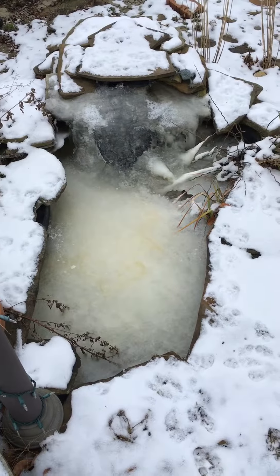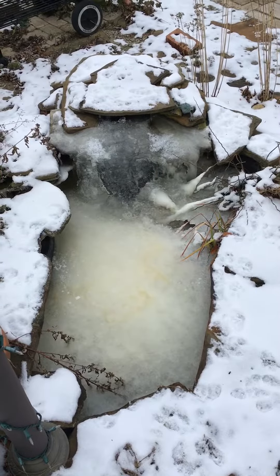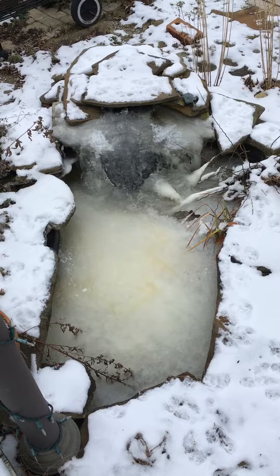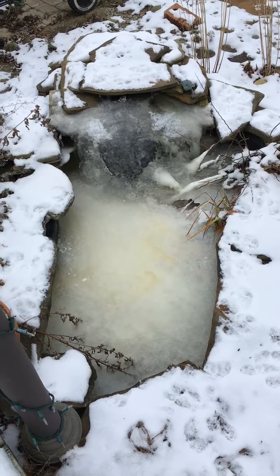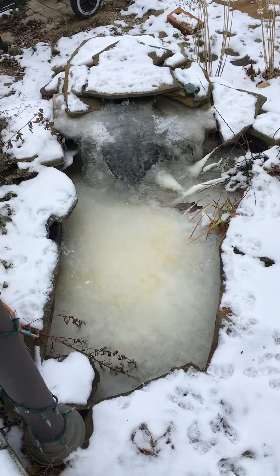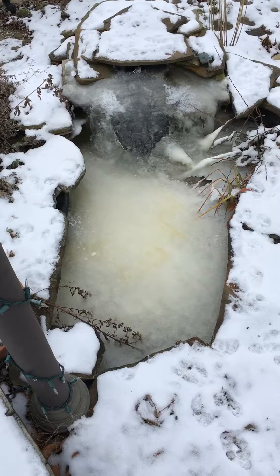Hi pond peeps, Jen here. It is cold here today, as you can see by my frozen waterfall and my frozen ice. I wanted to talk to you guys about this. You can leave your waterfall running as long as you know it's not going to cause problems and create ice dams. The problem with that is we can't really guarantee any of that.